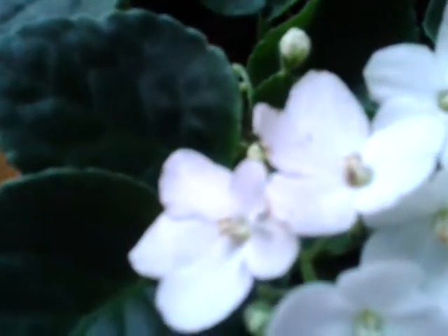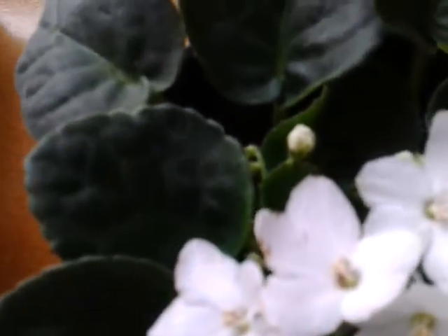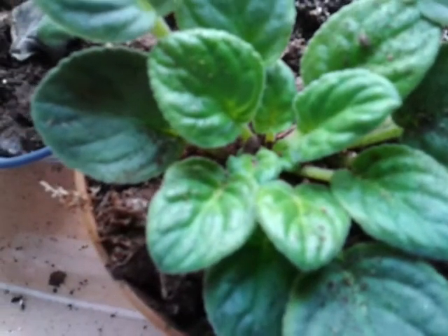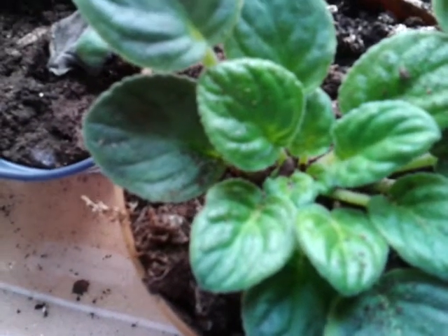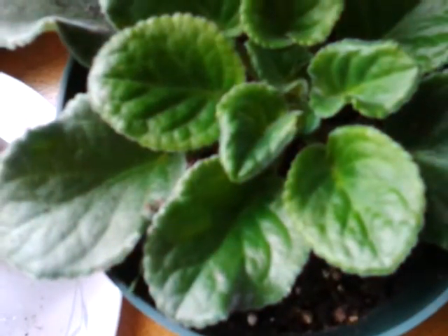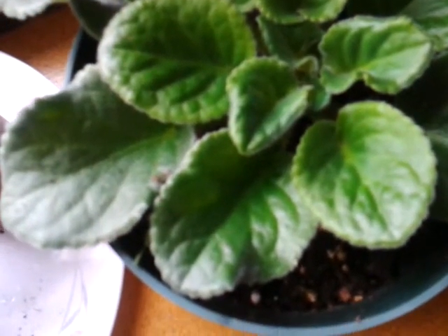Some of them I'm not sure what they're going to be because silly me I didn't label the beginning ones, so I'll be surprised at the flower color. But it's just a fun project and I'm enjoying it. My mom told me she had about 50 African violets years ago when she lived in Liverpool, New York, and I remember in Baldwinsville she had a bunch. My grandparents who lived in Lancaster County, Pennsylvania had a bunch too.